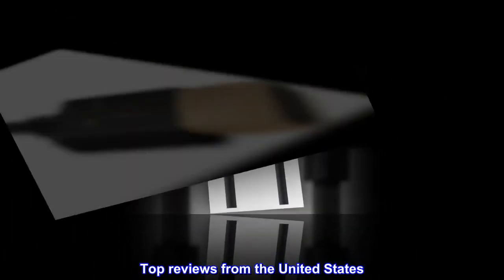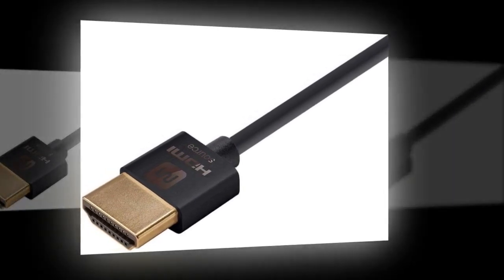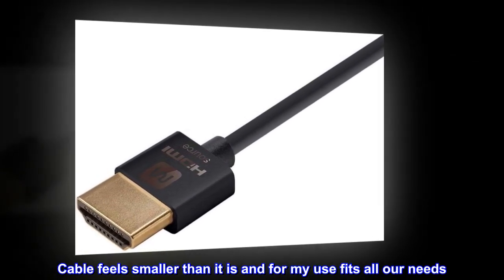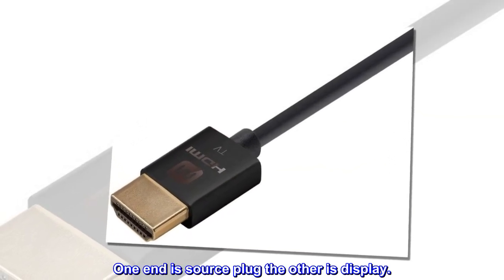Top Reviews from the United States — Minimalist with Precision: Cable feels smaller than it is, and for my use fits all our needs. One end is the source plug, the other is the display.